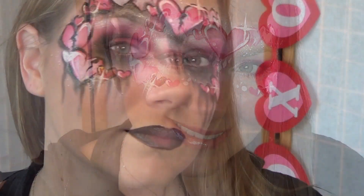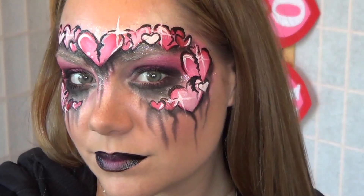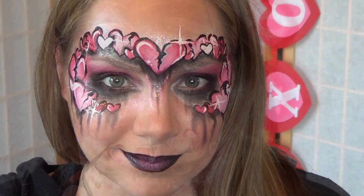And there you have it, a pretty and delicate design. But if you'd like a darker look, you can simply add some black to give a more edgy and gothic feel to your design.